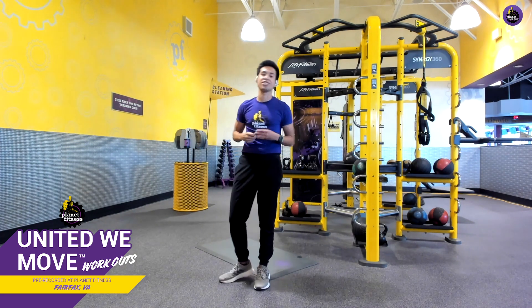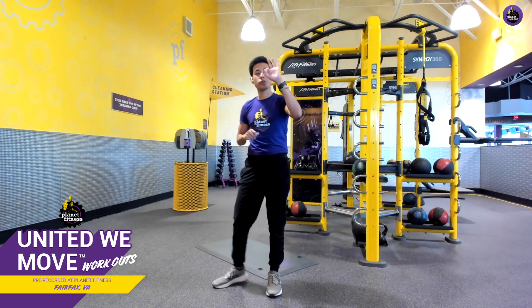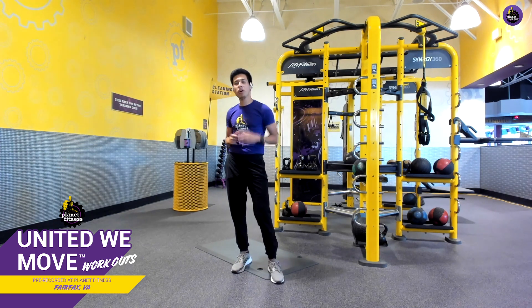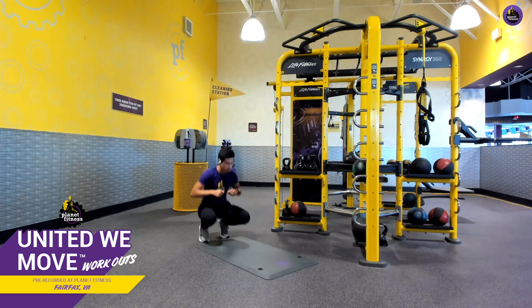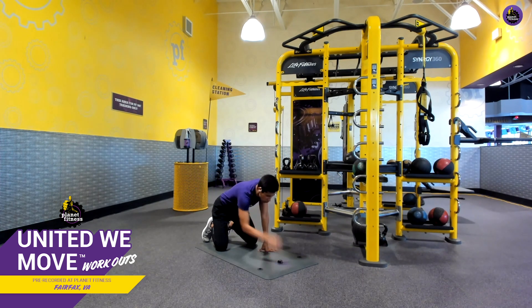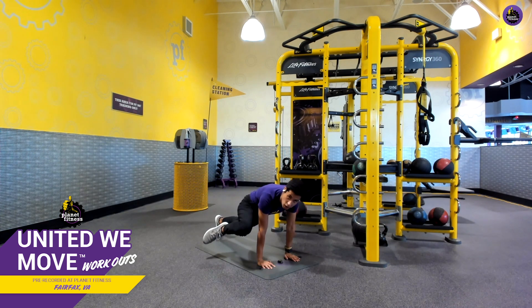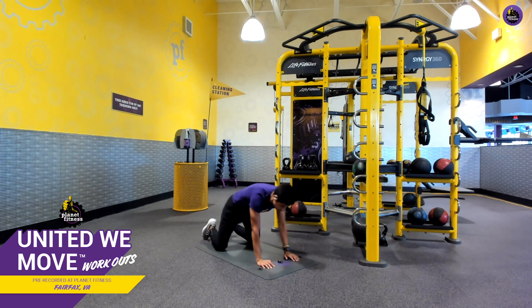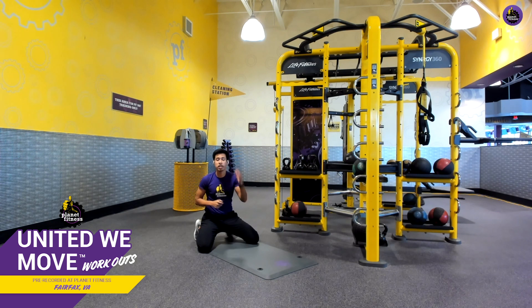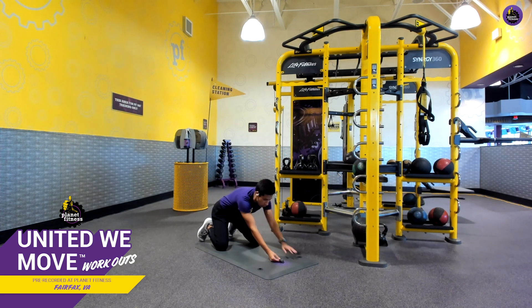For our workout, we've got four exercises. We're going to knock each of those four exercises down and repeat that for a total of three sets. Number one is going to be called the Spider-Man Plank. I'm going to grab a mat where it's going to be a lot more comfortable. I'm going to position myself in a high plank and bring my right leg close to my elbow, then alternate with the other side. These exercises are going to be 40 seconds on, 20 off. Let's get started together in three, two, one, ready, go.